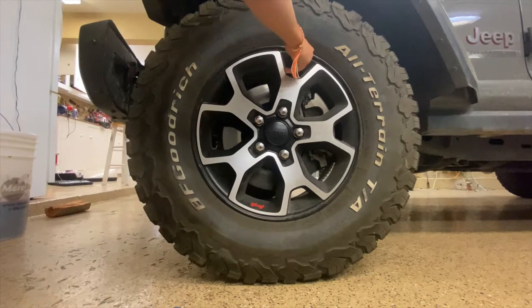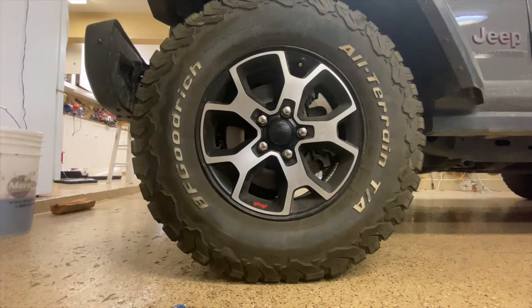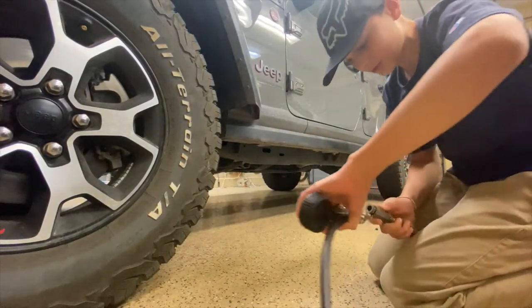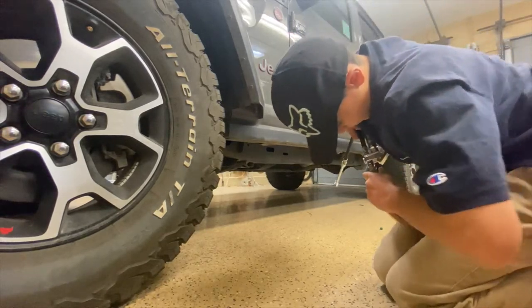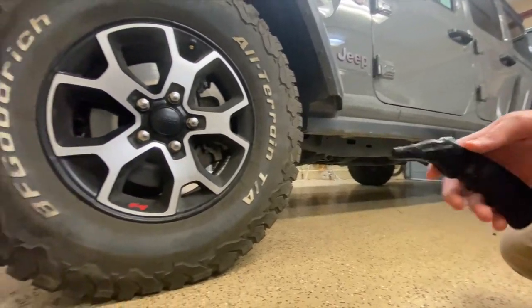Take off the tire pressure stem cap on your vehicle and place it aside. Make sure you don't lose that, because it's very important to ensure your valve isn't leaking air. Always be careful with this because it can jump back and hit you right in the face — in this case I was lucky. So let's check the current tire pressure.